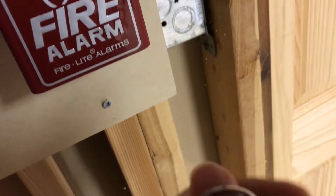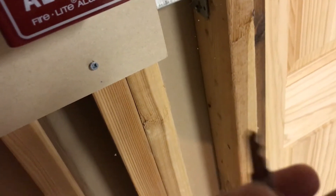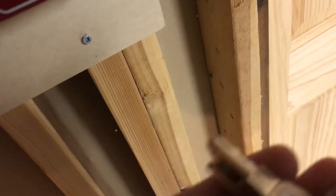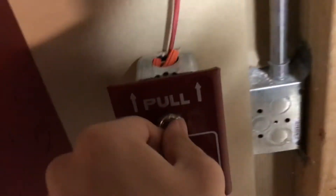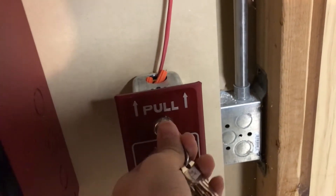It's a Notifier. I've got two Notifier keys. Without further ado, let's start with the pull station.